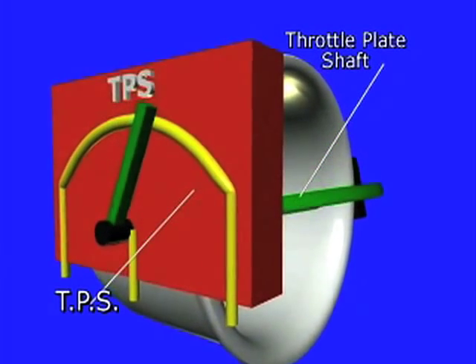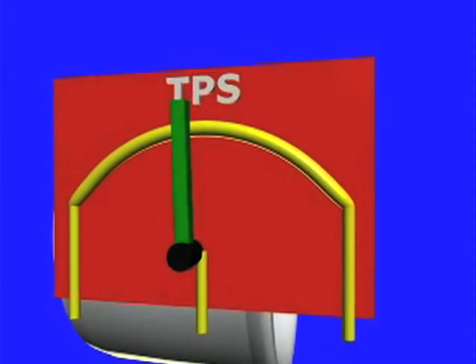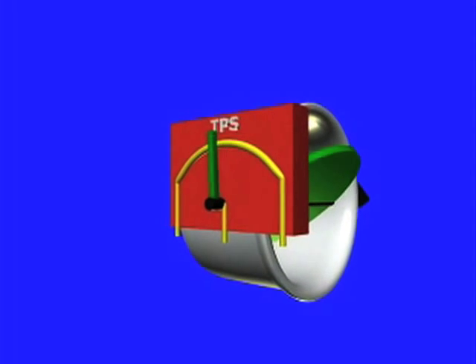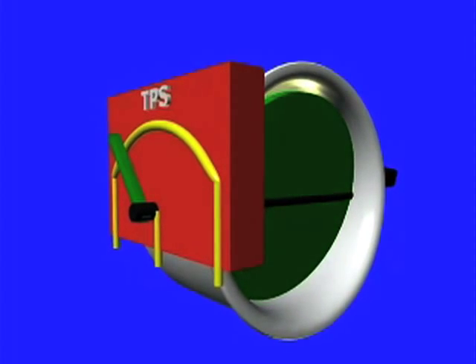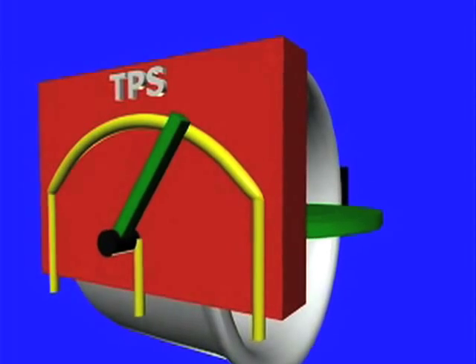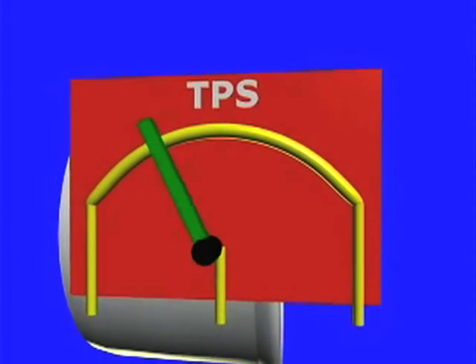As we can see now on screen, the throttle position sensor is attached to the side of the throttle body and connected directly to the throttle plate shaft. The throttle position sensor, or TPS, measures throttle opening as well as rate of change. The TPS is a variable resistor and it is a main input to the ECM and TCM, or transmission control module.